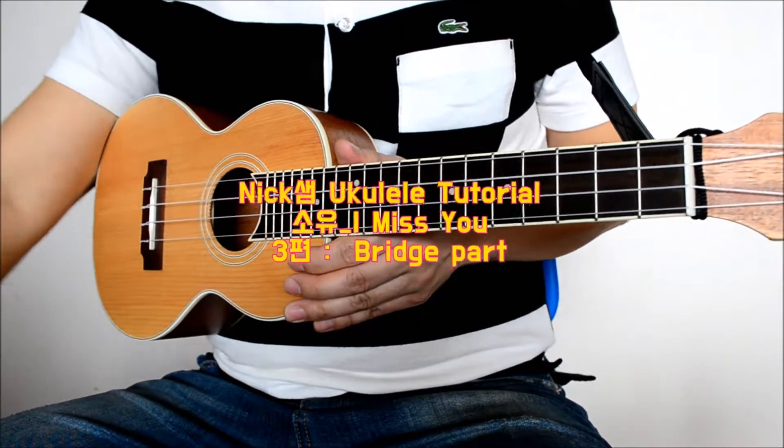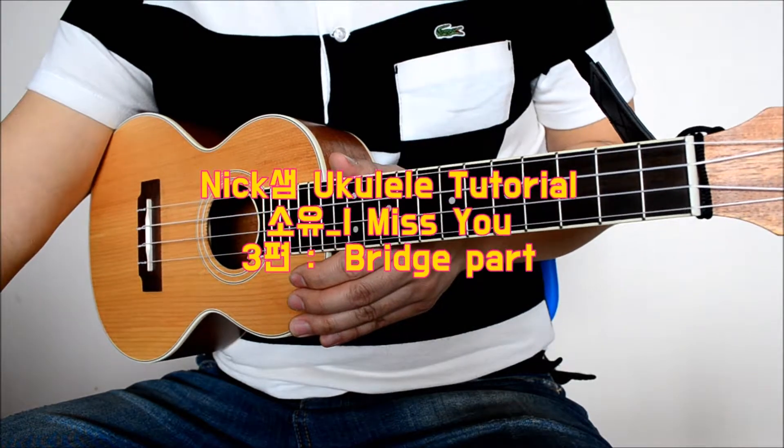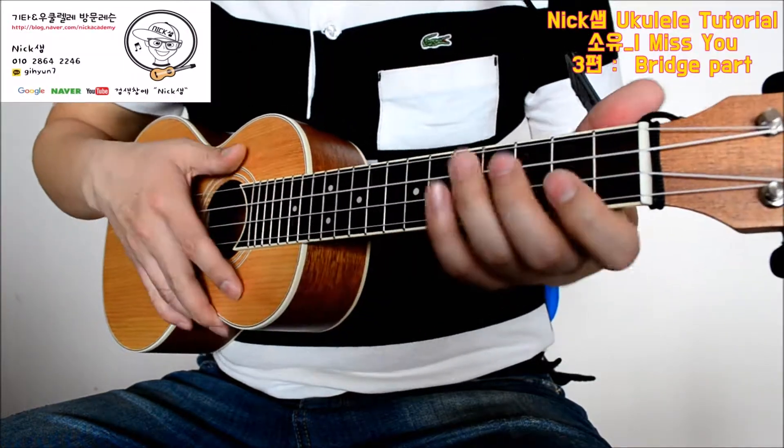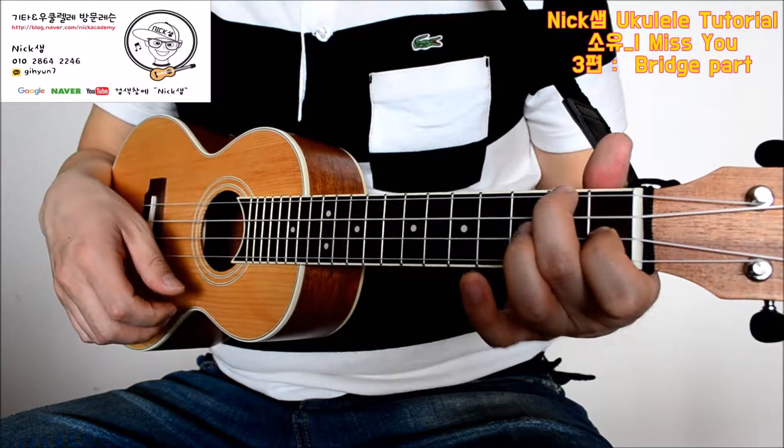Hello, I'm NICSEE. 오늘은 마지막으로 소유의 아이오미스의 브릿지 부분을 살펴드리겠는데요. 브릿지 부분은 비슷한 코드이지만 주법으로 촬영했습니다.